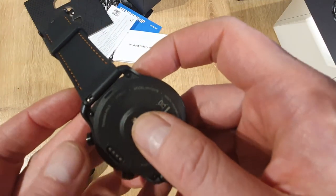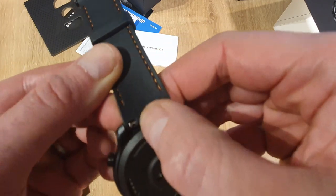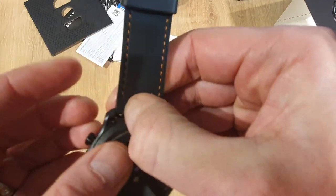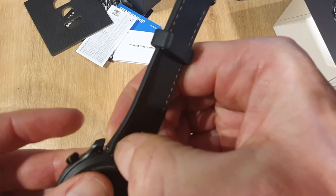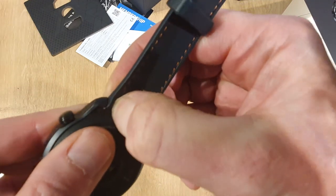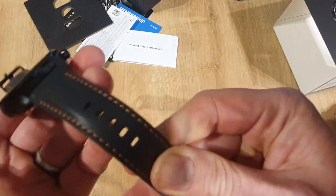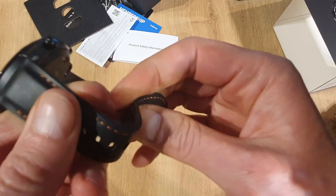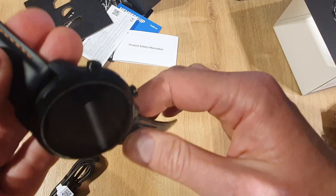You've got the heart rate sensors just here. Going back to the watch strap a second, you can see the quick release part just there as well. These are 22 millimeter watch straps and you can change them for others if you wanted to — for instance, if you wanted a more sporty looking one or didn't like the stitching, you could change it for something else.